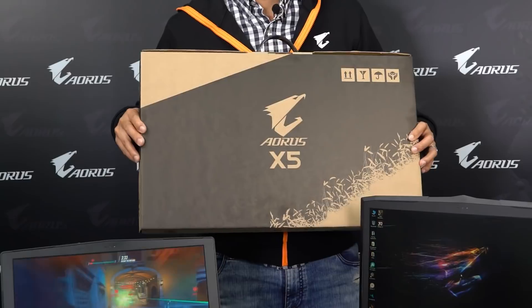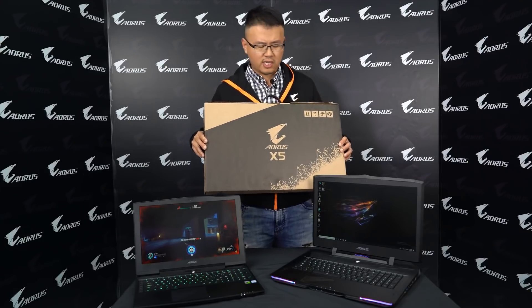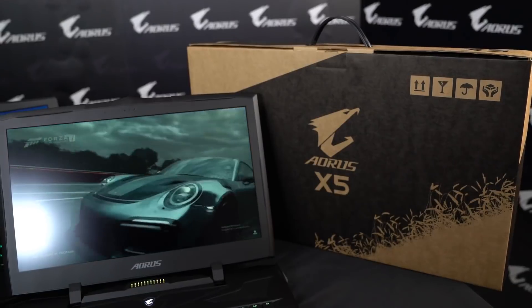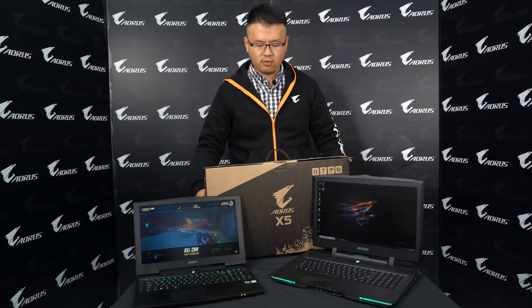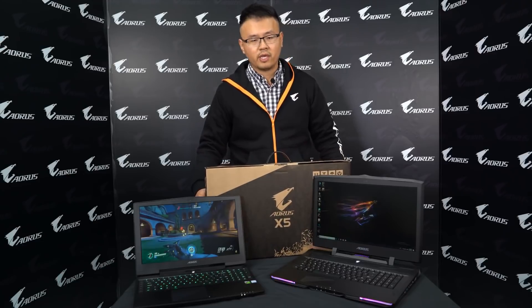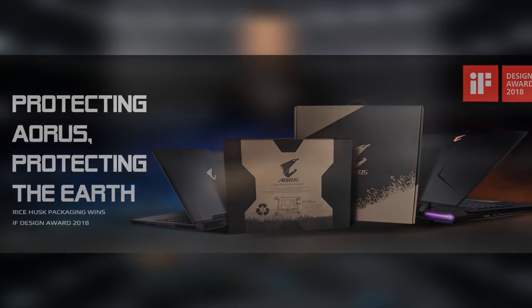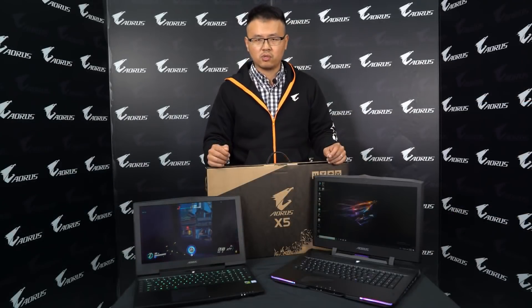I want to highlight the packing material. We also changed the packing material of the X5. You haven't seen this before because it shares the same packing style with the X9, and it's fully environmentally protected. It was made from rice husk and it has won the iF Design Award 2018, which means it will make no harm to the environment.